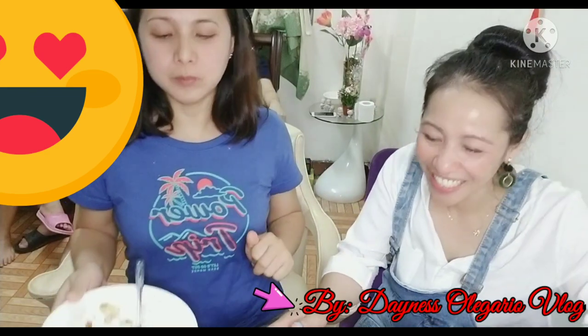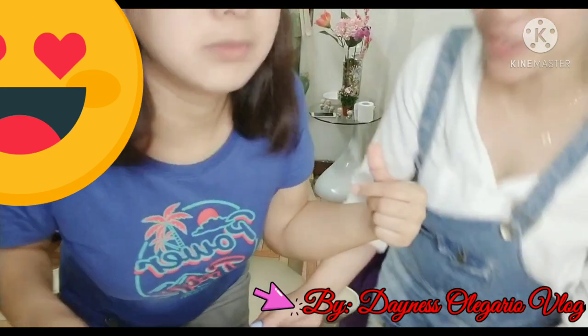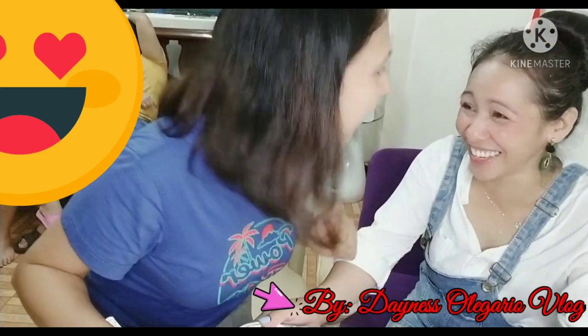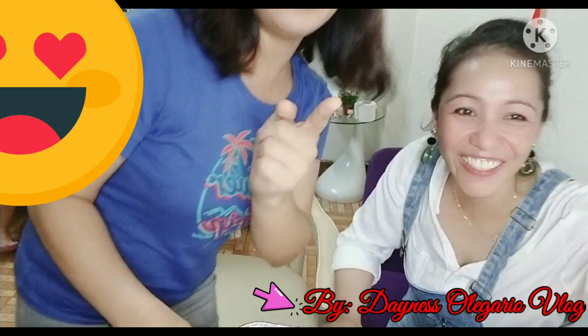Thank you so much, everyone! Can I eat all of it? It's okay, later — for your vlog. Yes, it's okay. Thank you, thank you!